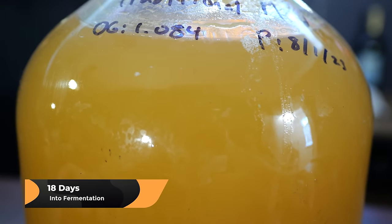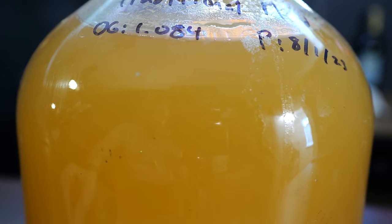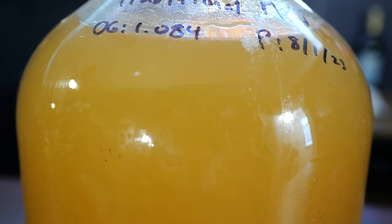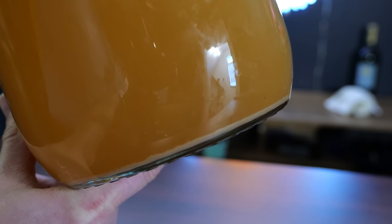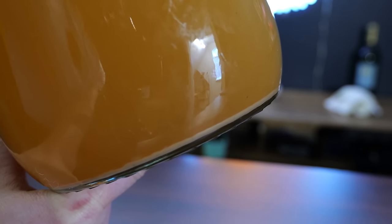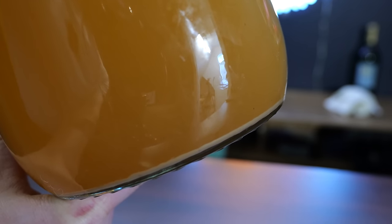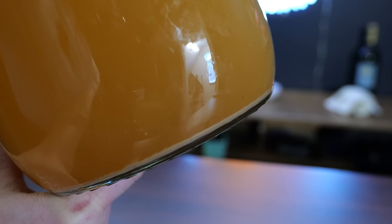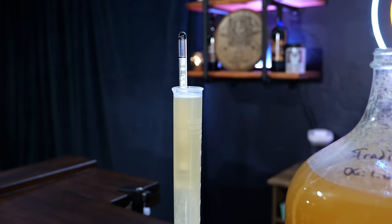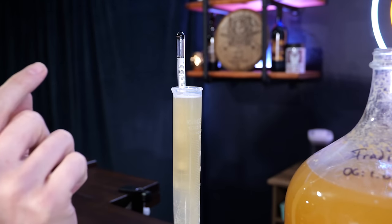We are 18 days into fermentation. You can see if you look close there's some bubbling still occurring. That could be active fermentation or just degassing — one way to find out is a gravity reading. Looking at the bottom of the carboy, there's some sediment, which is normally yeast and particles settling at the bottom. As CO2 keeps things in suspension, the sediment is less apparent, but as CO2 action decreases, you'll see more of it. A surefire way to check fermentation progress is to take a gravity reading.